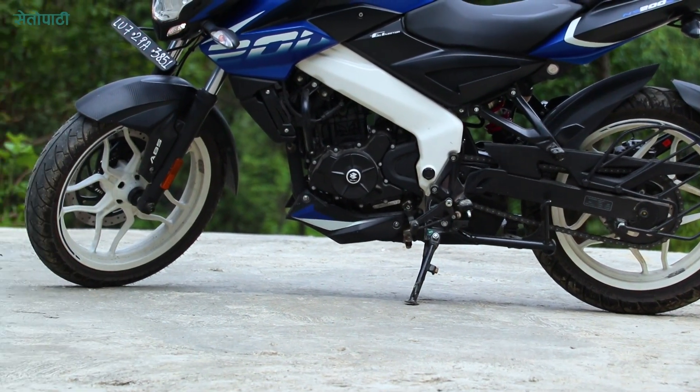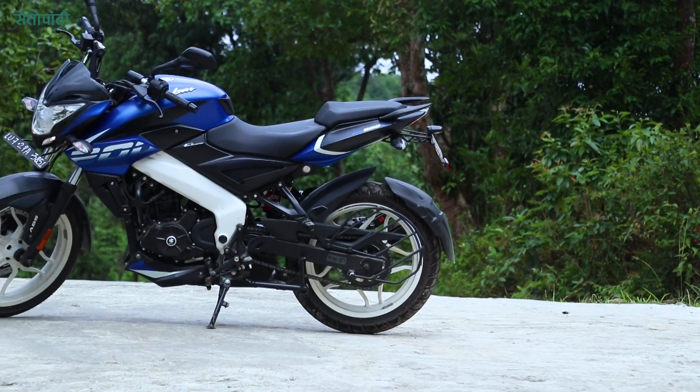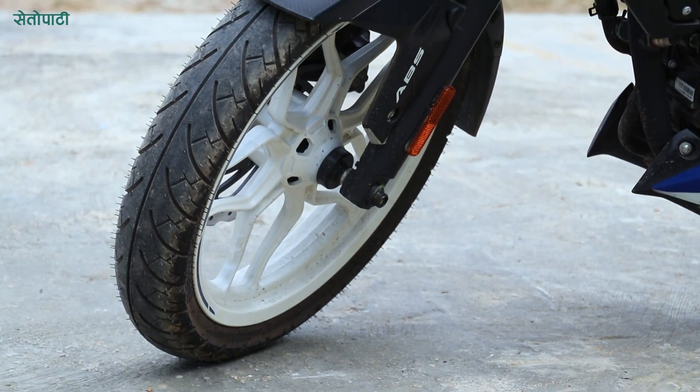The wheelbase is 1,363 mm and ground clearance is 167 mm. The bike rides on 17-inch tubeless alloy wheels.